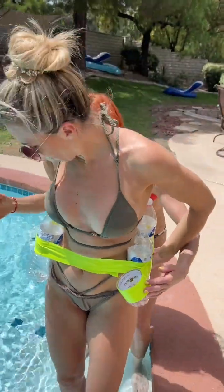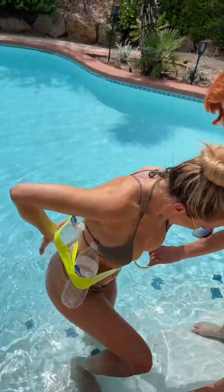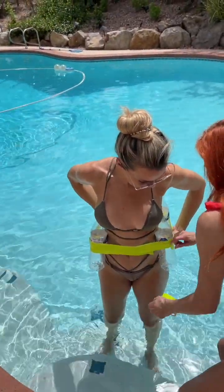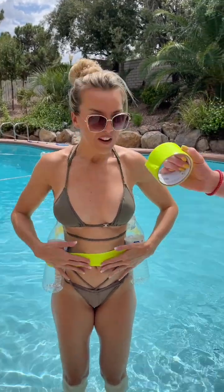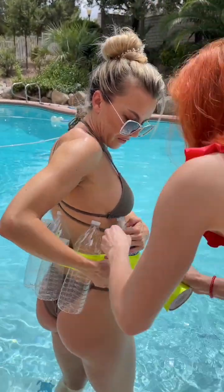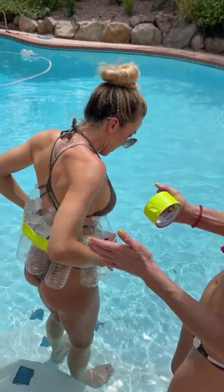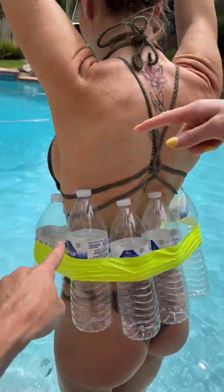Okay, all right, let's do it. Step down one step, step down one more step. Perfect. So on the count of three you're just gonna sit back, and as you sit back hopefully all these bottles should just keep you afloat. I think we need one more — is there any more room on the side or on the back? Let's tape it right there. Oh my god, perfect — it fit right in.